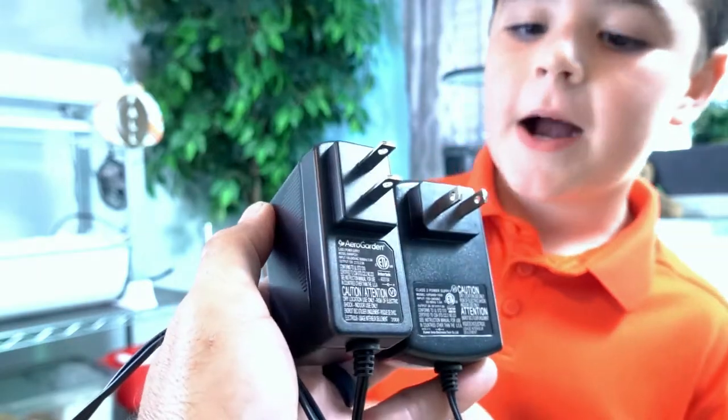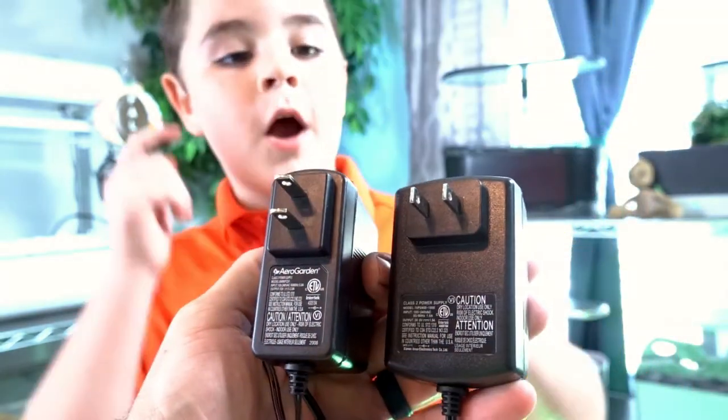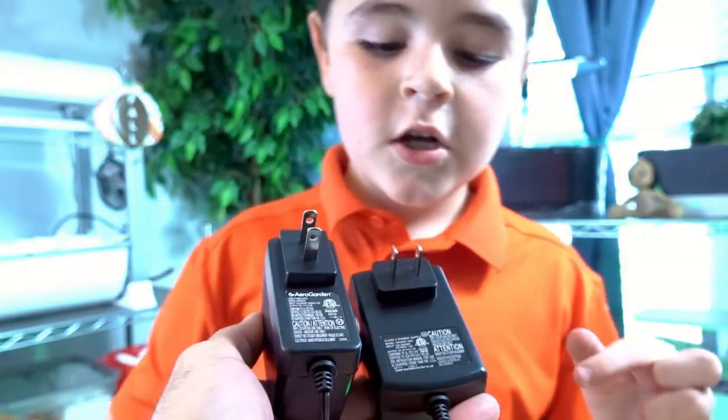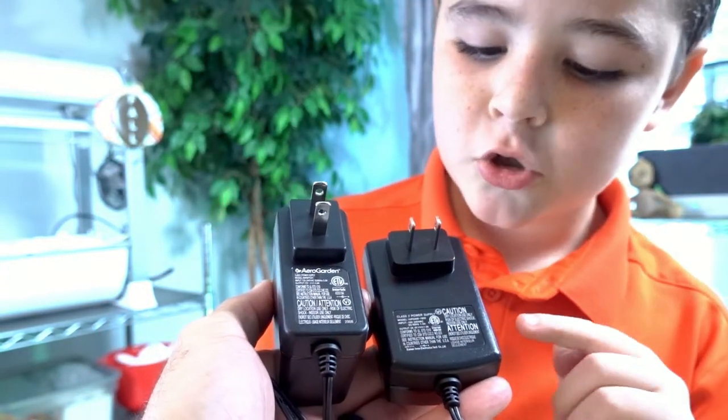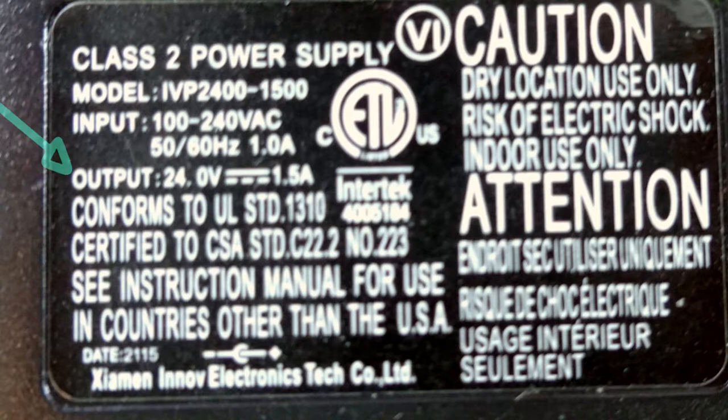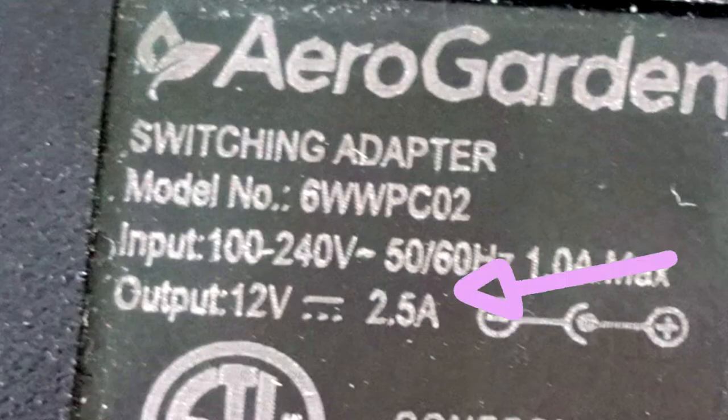Their size and shape are different. Their prongs are in different directions. And if you look even more closely at the output, you'll see the output on them are different — some are 1.5A and some are 2.5A.